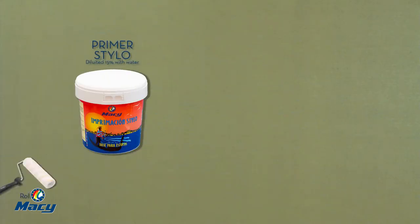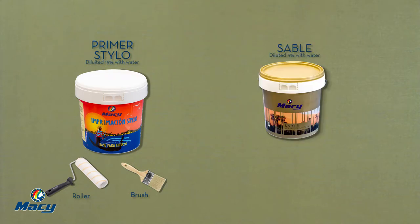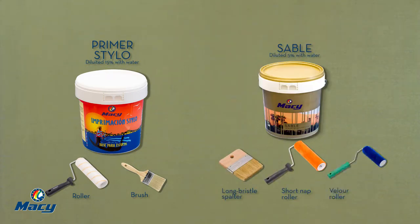Primer stylo is applied with roller and brush, diluted with 15% water. Sable is applied with a long bristle spalter, short nap roller, foam roller or velour roller. If necessary, it can be diluted with 5% water.